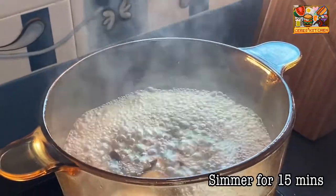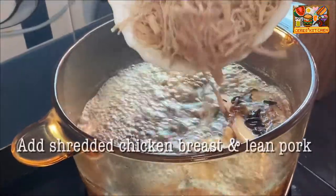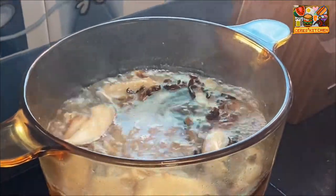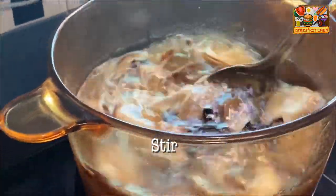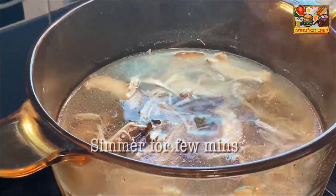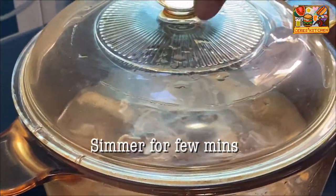After 15 minutes of simmering, add the shredded chicken breast and lean pork. Stir and let it simmer for a few more minutes.